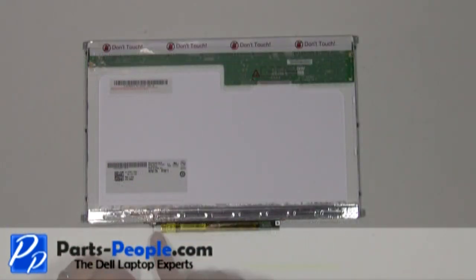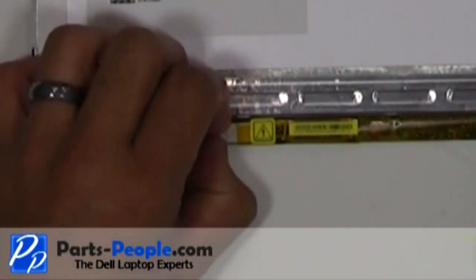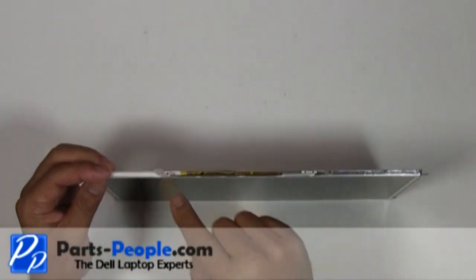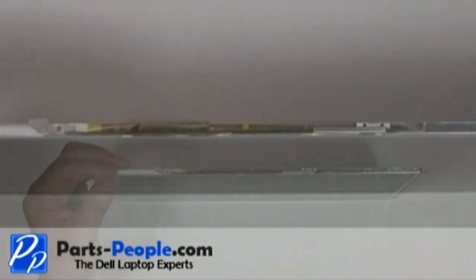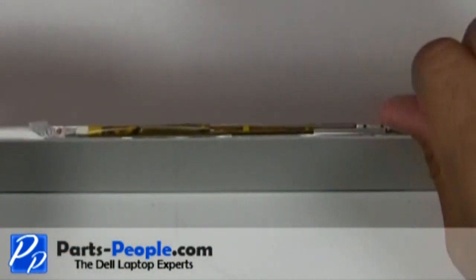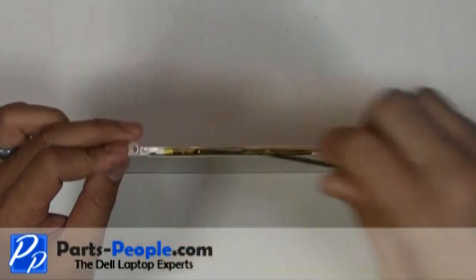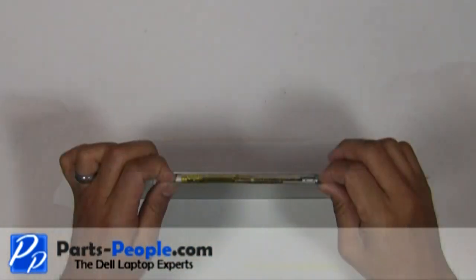Unplug the inverter. Remove the two screws holding the inverter to the LCD screen. Lift and remove.